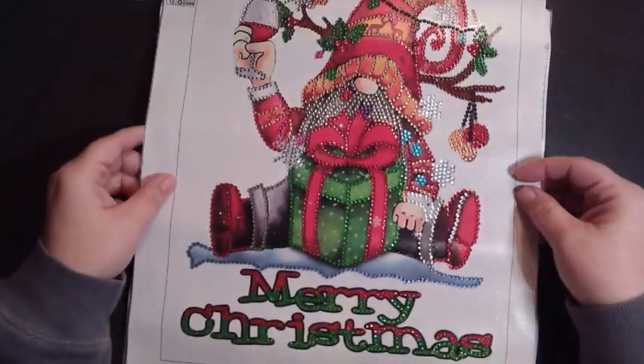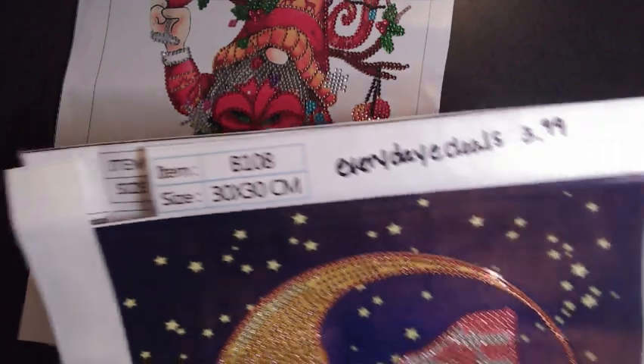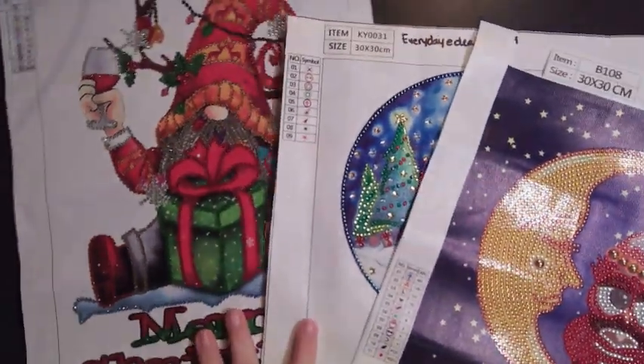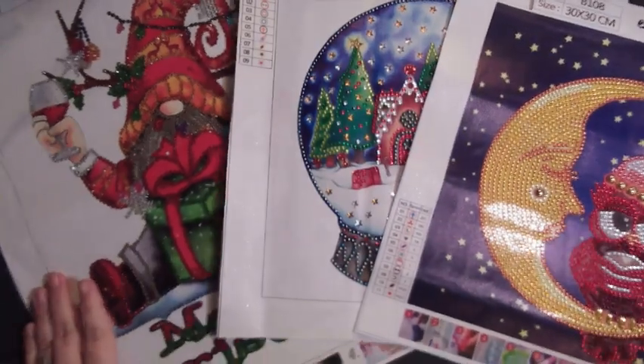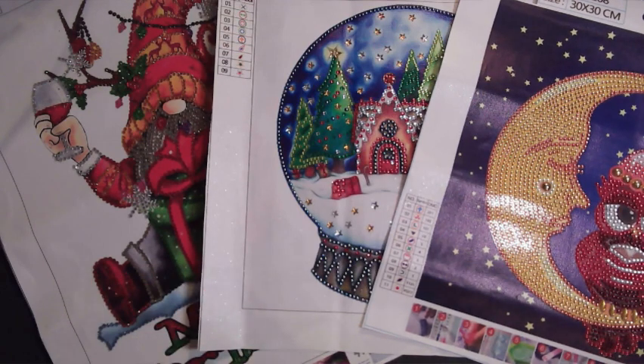Anyway guys, I just wanted to show y'all what I've completed in the last few days, and to say thank you to Everyday E-Deals for sending me these products to unbox, complete, and review for you. I hope and look forward to doing more packages from them in the future.